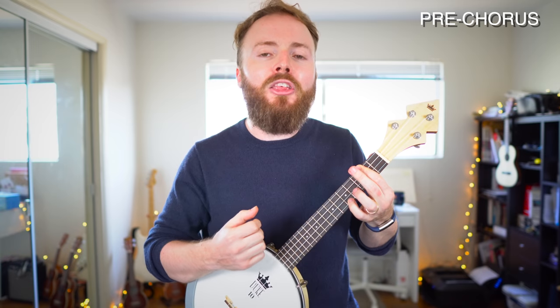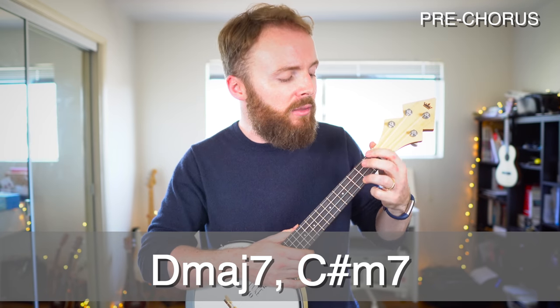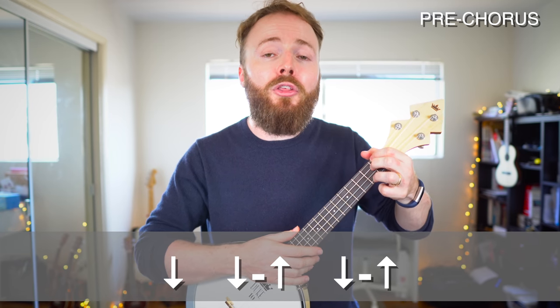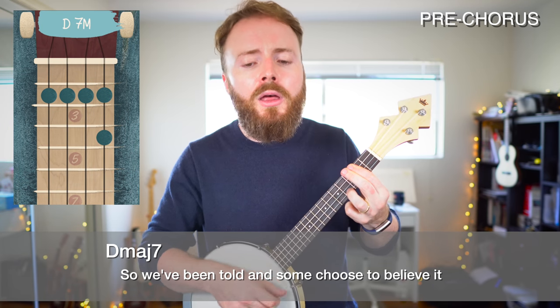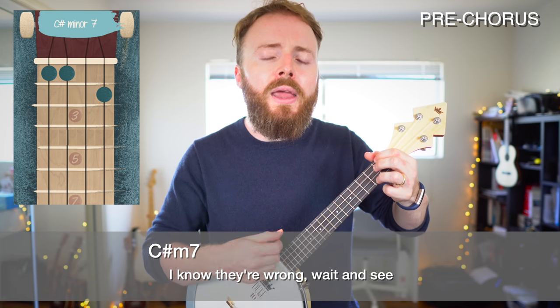And that takes us into our pre-chorus. For the pre-chorus there are just two lines with one chord on each line: D major 7 and C sharp minor 7. Here you play that down, down, up, down, up pattern four times on each chord. That's the part of the song that goes: So we've been told and some choose to believe it. I know they're wrong, wait and see.